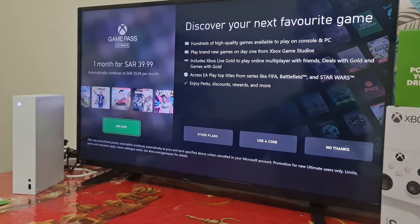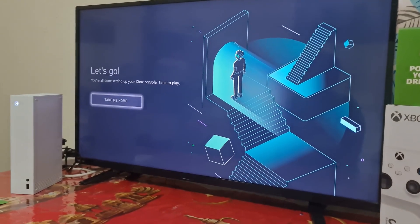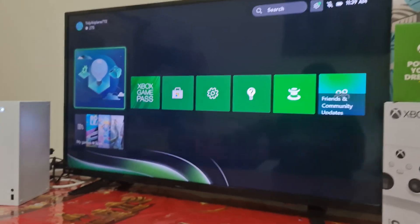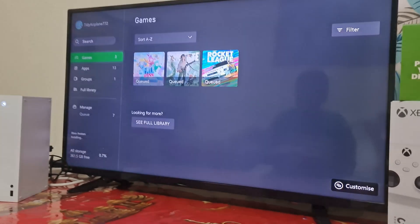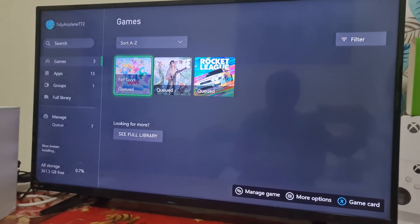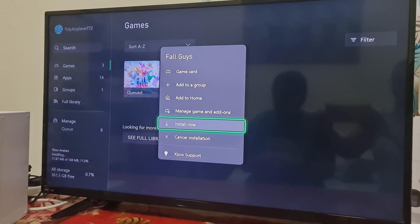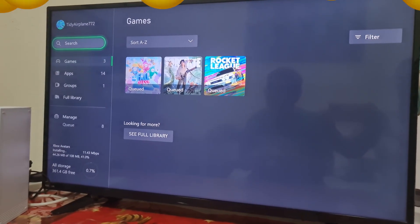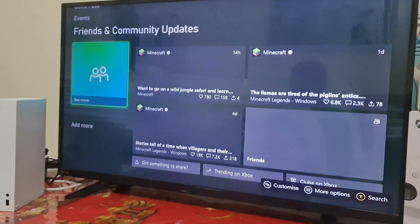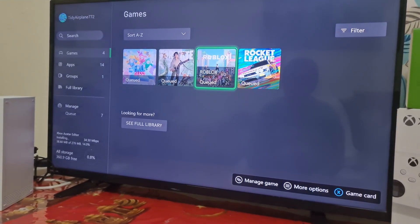Oh wow, this is my first time. Oh wow — my games. I'm going to download. Oh, it's installing. I'm going to go search. So this is what I have right now — these are my games. Which one is downloading?